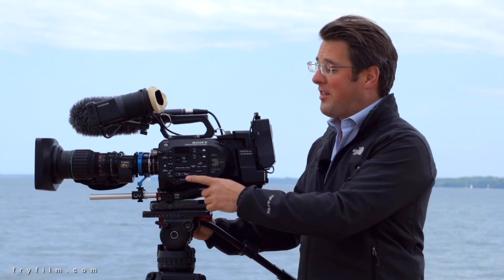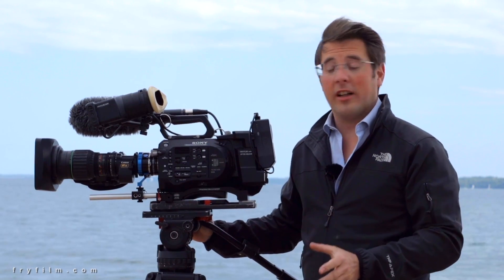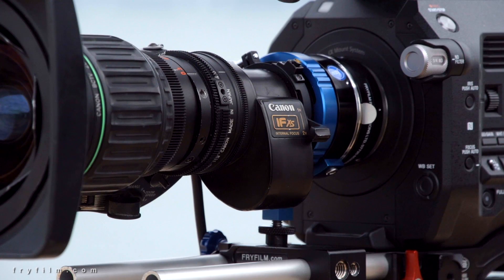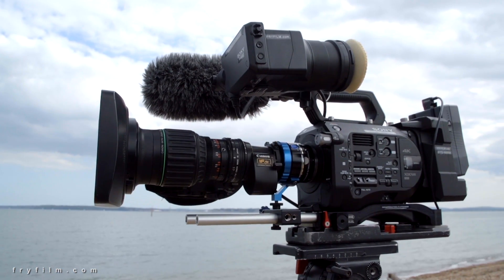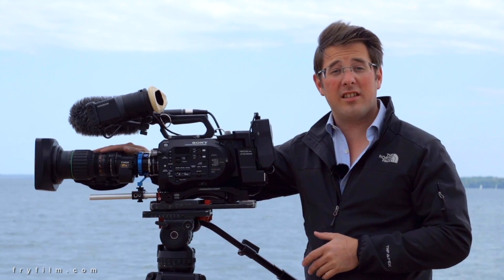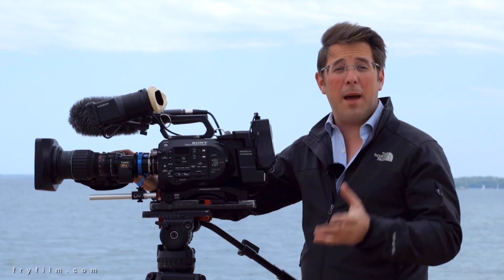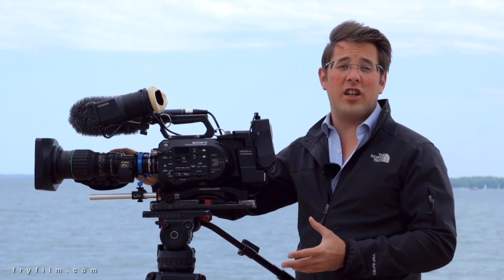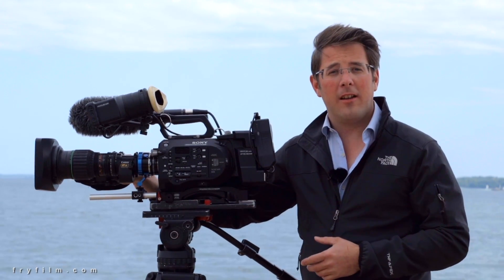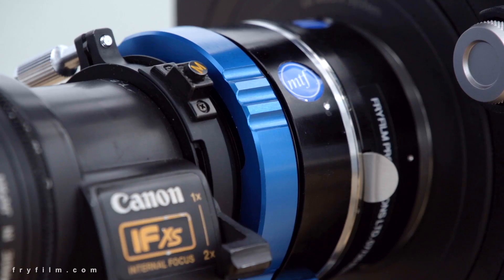We've come down to the beach today to play with this thing. This is the MTF Services B4 to E-mount adapter and it basically allows you to use all your B4 mount two-third inch glass on something like this, which is a PXW FS7. Now what does this mean? Well it means you've got a massive zoom range on these things. They were incredibly expensive lenses when they were new, so you've got the benefit of all the precision engineering, the optical quality and the usability of these lenses now transferred to a 4K chip, which is pretty cool. Let's have a look in more detail.